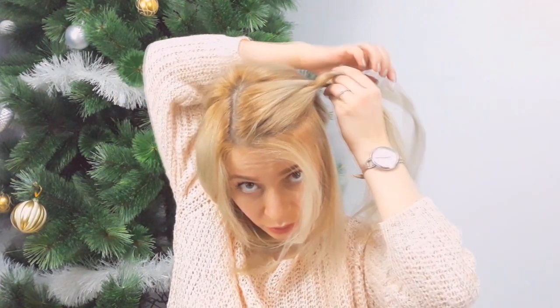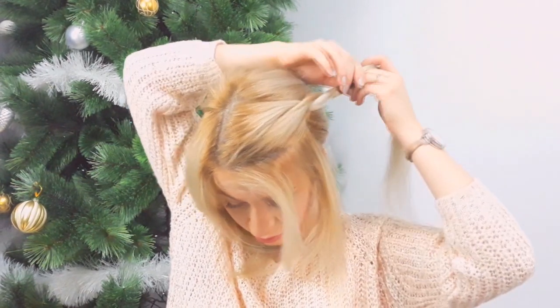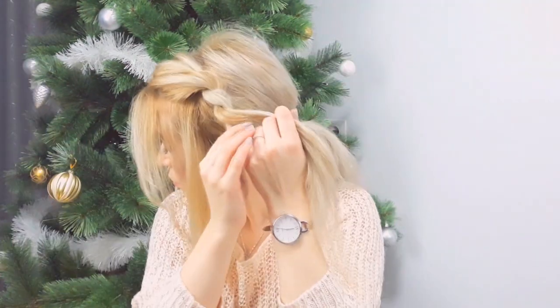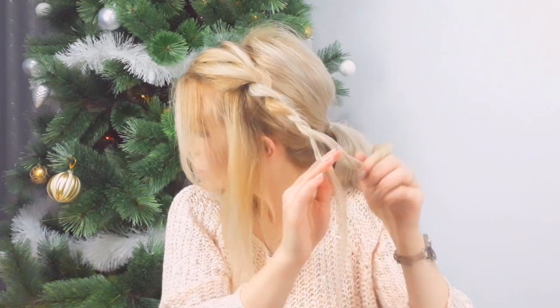Then we twist the strands around each other in the opposite direction. We continue these steps over and over again, tugging on the edges of the created braid as we go.